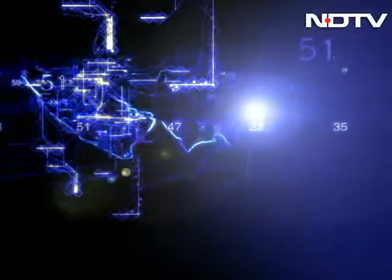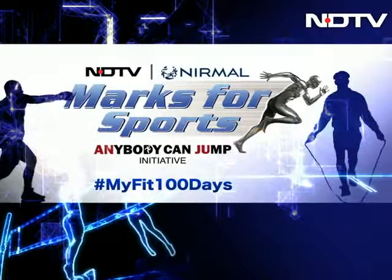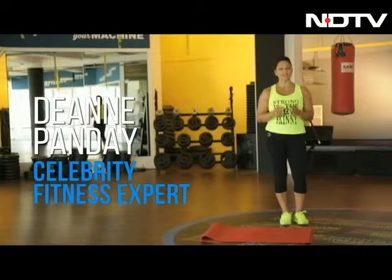As part of the NDTV Nirmal Marks for Sports campaign, we bring you today's workout tip to keep you fit. Hi, I'm Deanne Pandey and I'm here to make you fit, fabulous and strong.